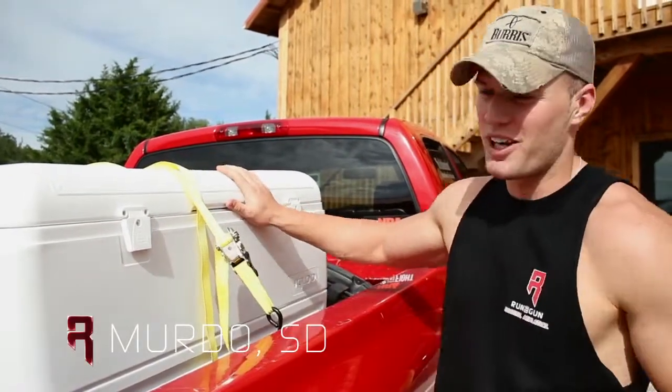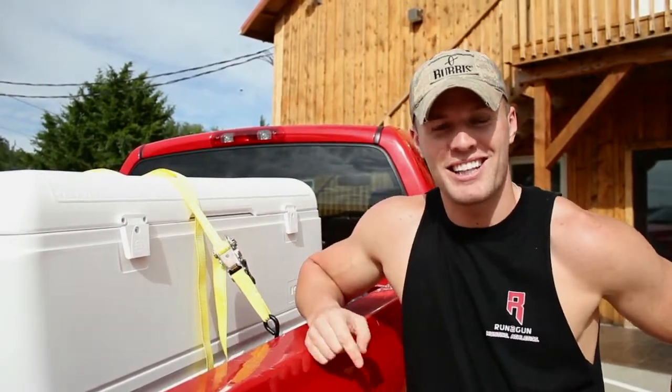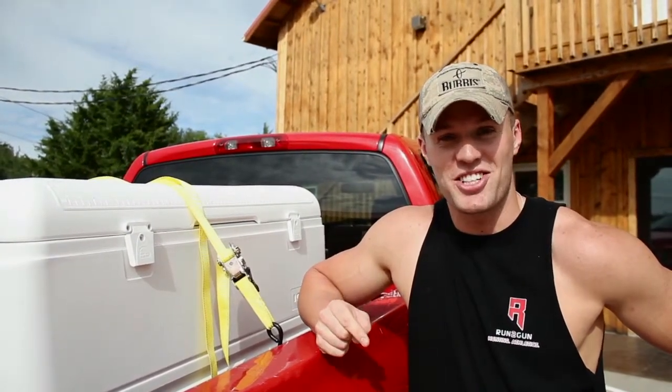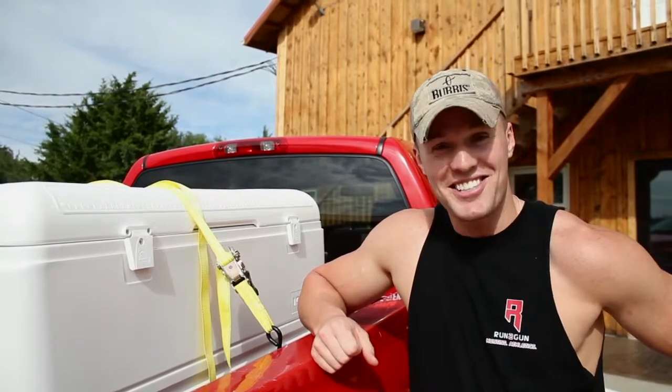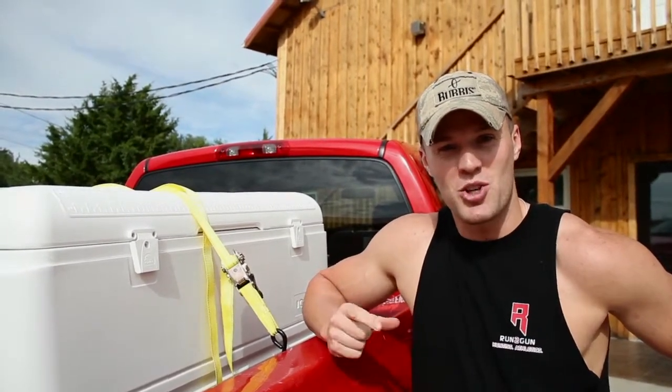We're all packed up with a full truck load, heading down to unit 34 New Mexico tonight, leaving from Myrtle, South Dakota. It's about a 20-plus hour drive. We drew archery elk tags this year — first year we applied, got lucky. We're pretty jacked to get down there and get started. We're going to get there a day and a half early, shoot our bows, get everything sighted in and ready to rock. Run to Gun, coming at ya.